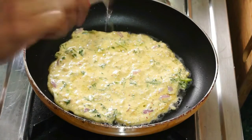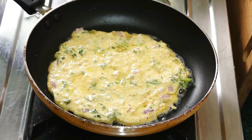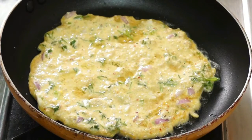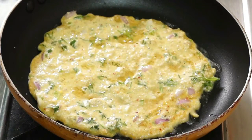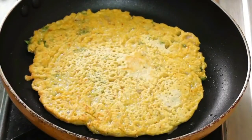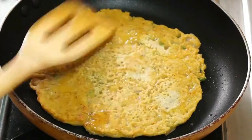Add some oil on the chilla. Cook the chilla on the hot tawa until the upper surface changes its color and the bottom surface turns golden brown. Then flip the chilla to the other side and cook until this side also changes to golden brown.